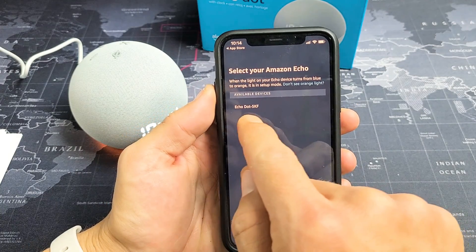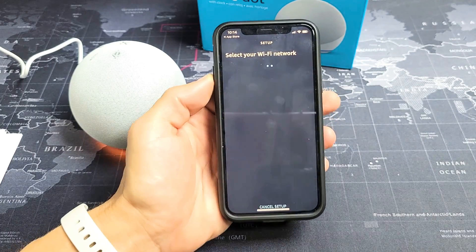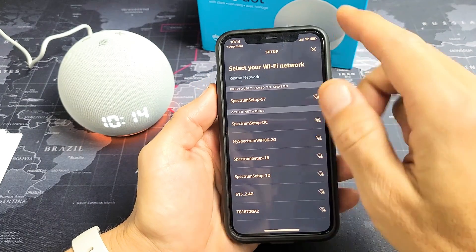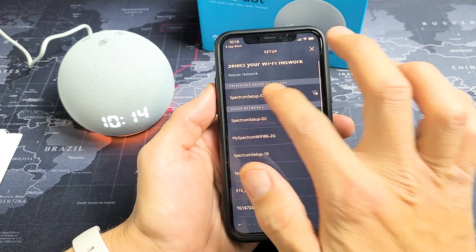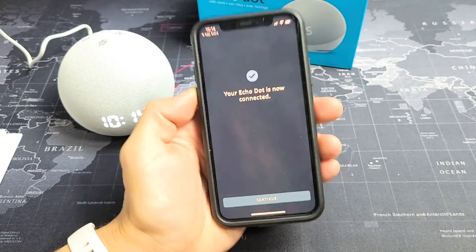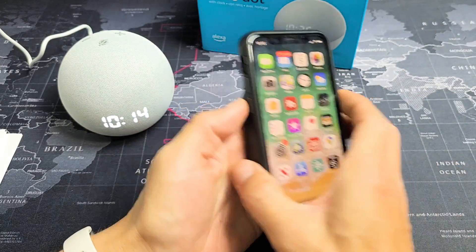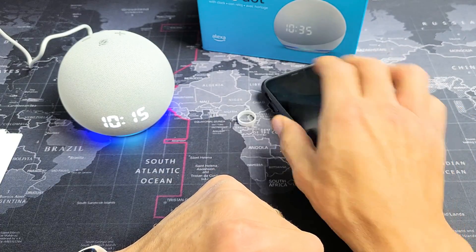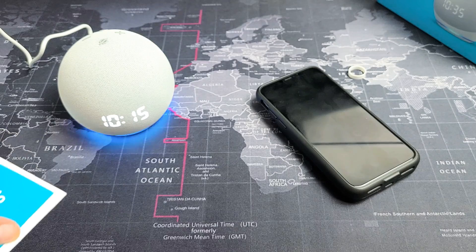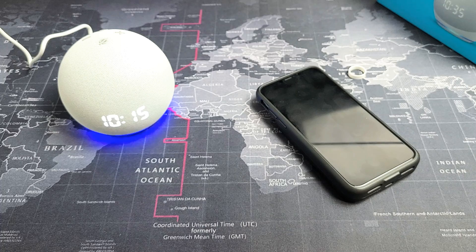It found this right here — Echo Dot 5KF — so that must be it. Tap on that, select your Wi-Fi, and go ahead and connect it to your home Wi-Fi network. Mine is right there. Echo is ready! There we go. Let's test it — Alexa, what's the forecast tomorrow? Tomorrow in Monrovia, you'll see partly sunny weather and can expect a high of 76 degrees Fahrenheit and a low of 45 degrees.